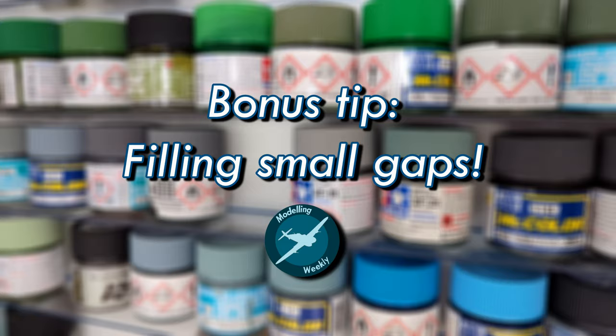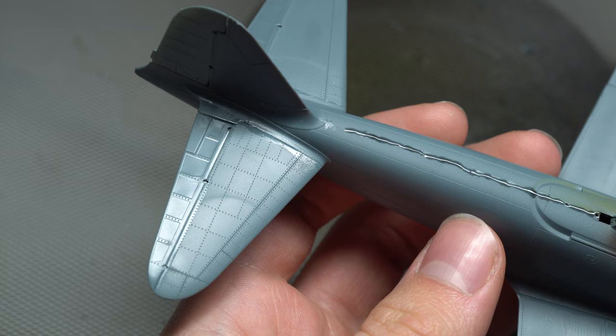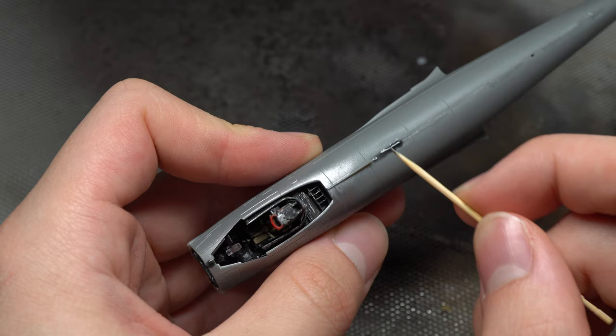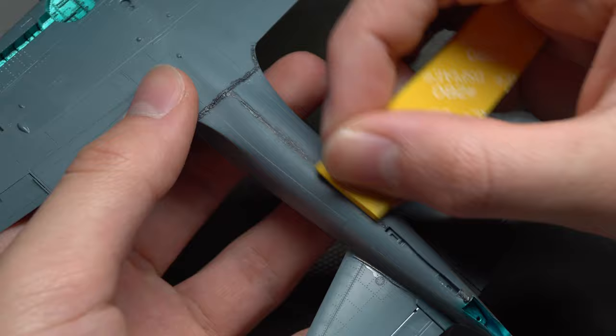Before I go, I have a bonus tip for you guys: CA glue can be a very handy filling medium for smaller gaps and seam lines on your models. Simply apply an appropriate amount to the troublesome area with one of the previously mentioned tools and let it dry fully — IPA can again be used to accelerate this process. Then, once dry, it can be sanded away just like normal filler. The big advantage is that unlike normal model filler, CA glue doesn't shrink over time, so those seam lines aren't making a reappearance anytime soon.